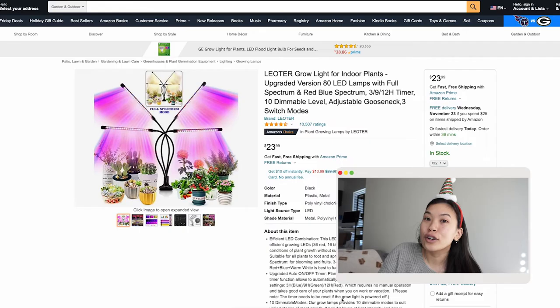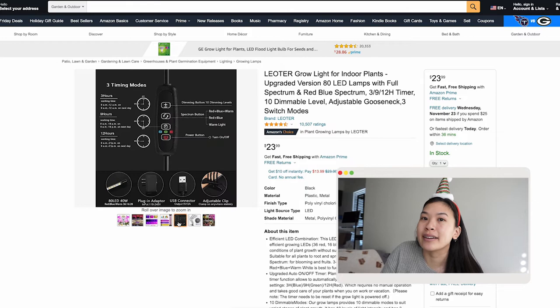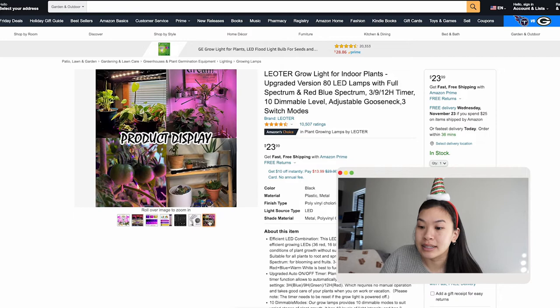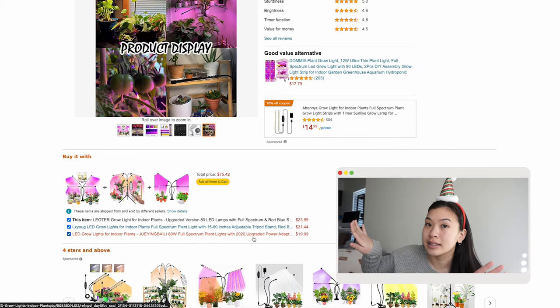Number four for experienced plant parents is grow lights. Grow lights help your plants grow all season long and are a functional way to highlight your plant collection. Keep in mind different plants require different lighting situations, so do your research. I chose this one for the gift guide because it has great reviews on Amazon, is budget friendly, and its design — with four lights — can illuminate a wider range.